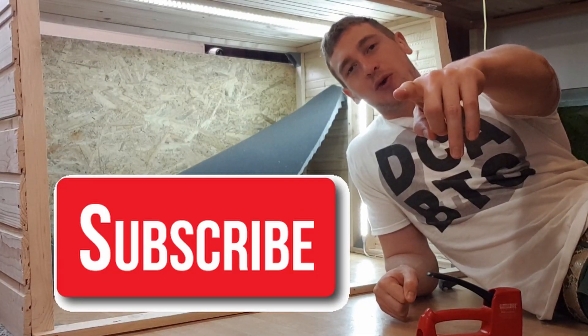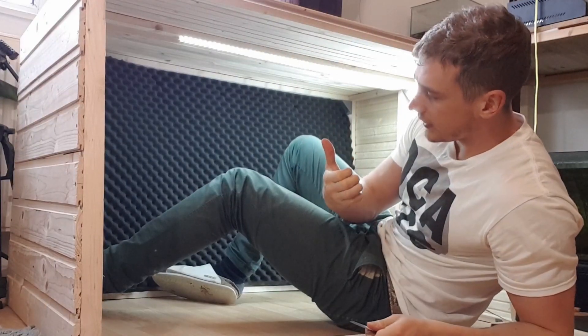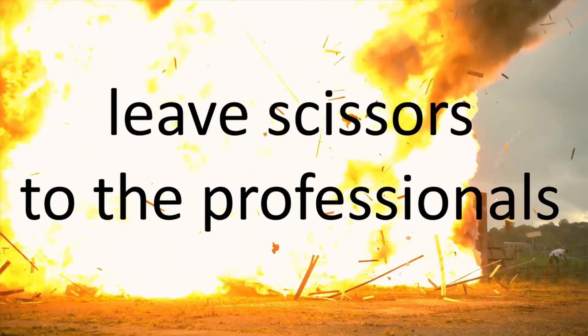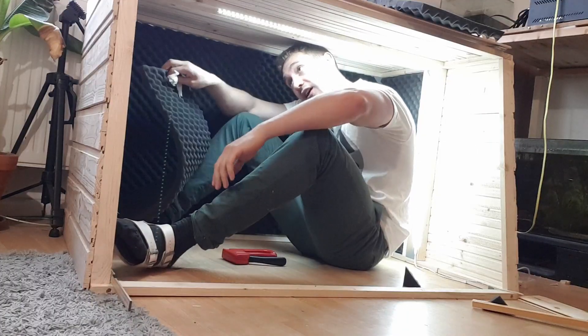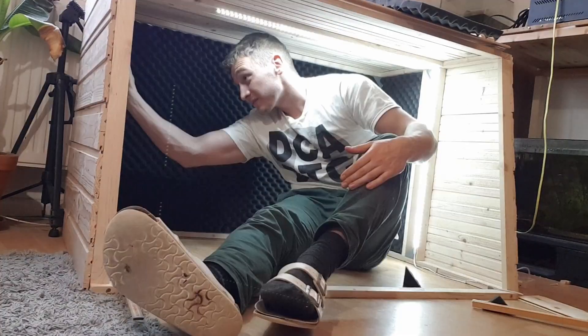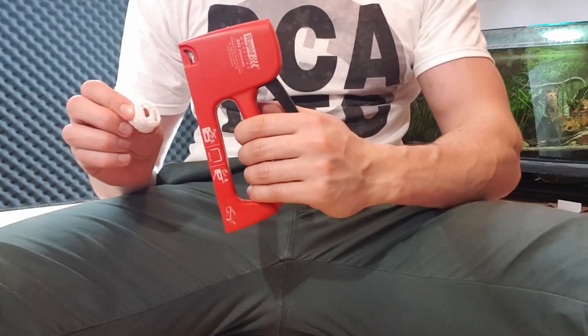Subscribe for more pro DIY videos. Need to remove this one. Did I cut myself? I actually cut myself — I cut myself with a flippin' scissor. Luckily I worked a year as a paramedic, so I'm gonna teach y'all how to treat such a severe injury. And then you staple it onto the thumb.